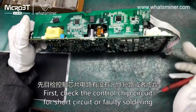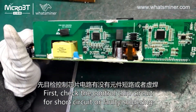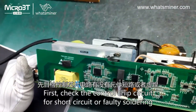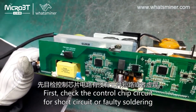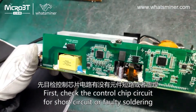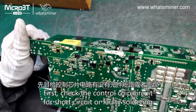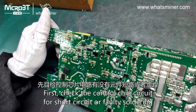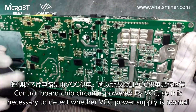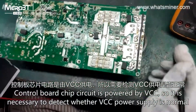First, check the control chip circuit for short-circuit or faulty soldering. Select the control chip circuit, then select the VCC circuit. It is necessary to detect whether the VCC power supply is normal.